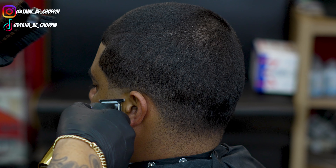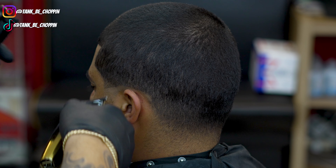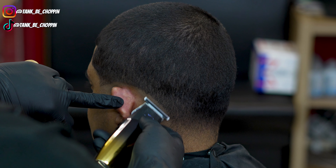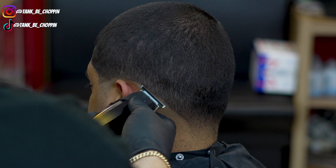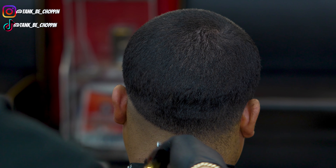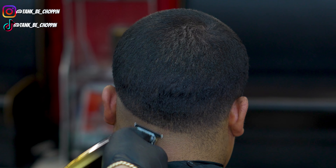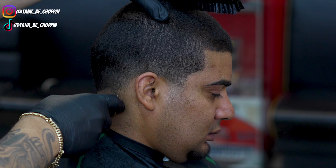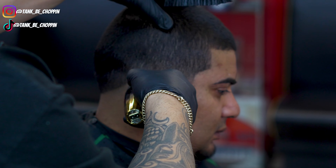Now I'm taking my JRL trimmer, the 2020T — the original trimmer, not the Onyx — and I'm balding out my client, setting in the shape for the low fade. We started on the temple area, brought it over the ear, and dropped it below the occipital bone. That's how I do my low fades — I know some people do them differently, but I've been doing them this way for about 15 years.